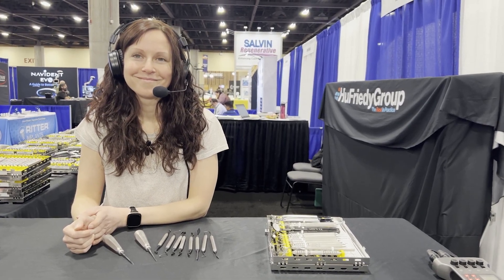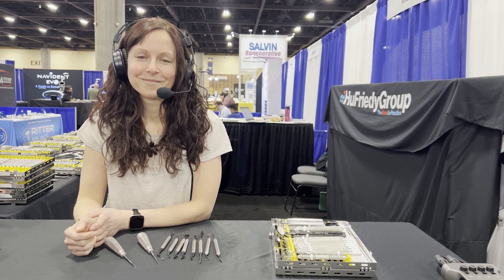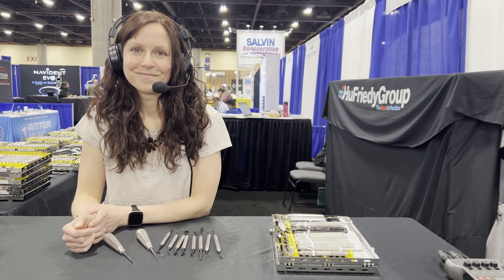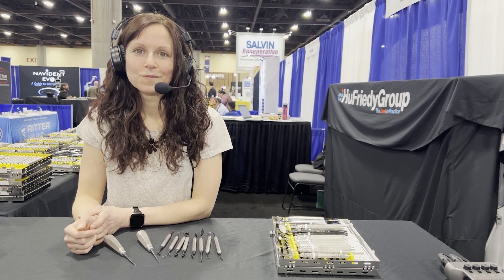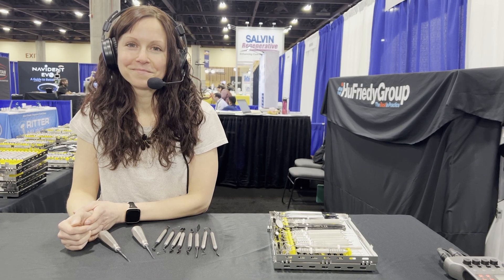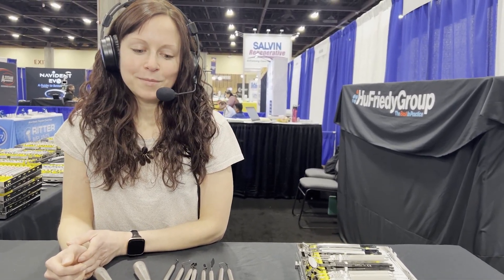We are at the 2023 Academy of Osseointegration meeting here in Phoenix, and I am at the Hugh Friedy booth with Jennifer. I really want to bring to your attention a new product line that they came out with in the last couple of years that I'm very fond of. But since I've got Jennifer here, we can show you a whole variety of some of their instruments. Jennifer, you've been with the company for a while? I've been there for 13 years. That's a good tenure.